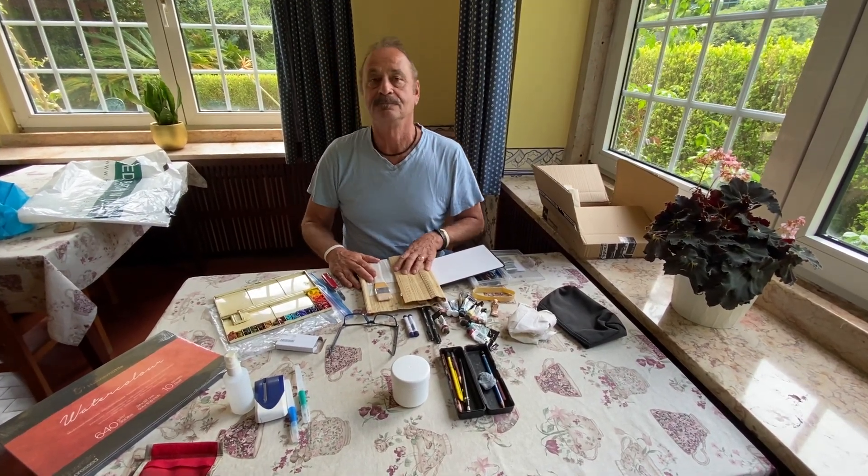Then I have this case which has all of my supplies in it, including fresh erasers. It's got pencils, colored pencils, and watercolor pencils. And these are quite handy — I just bought these before I left New Zealand. These are permanent ink fine-line pens. I just discovered these and put all these supplies in my post so you can see what I've got.